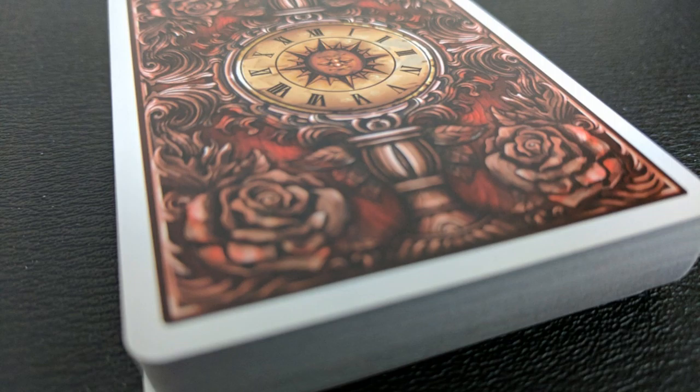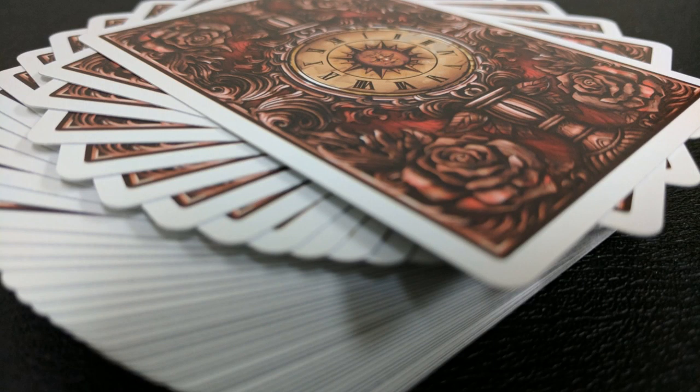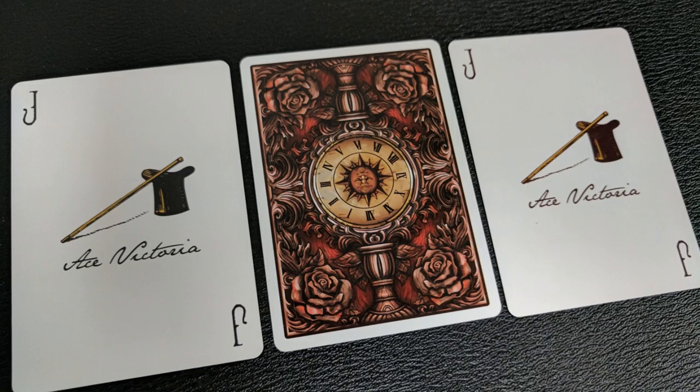You've got roses in the corner like a vase, and all of that design work wrapped around a very old clock with Roman numerals, and in the center there's the image of a sun. The face on the sun is so small I can't really tell if it's a one-way or two-way design, but that doesn't really matter because the Roman numerals around the clock make it a one-way design. With this deck you're going to get two original jokers — the Ace Victoria logo with the top hat and magic wand. Also you're getting a double backer, which is great for magic: one side is a standard back, and on the other side it has the clock hands put back on.